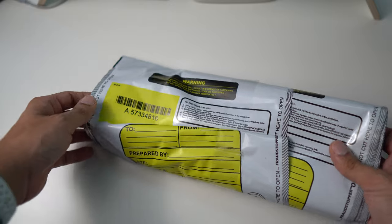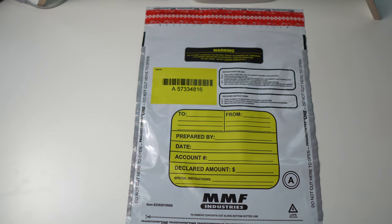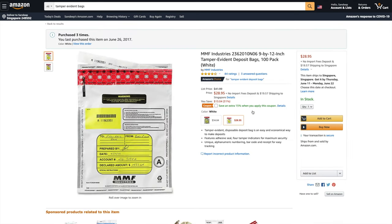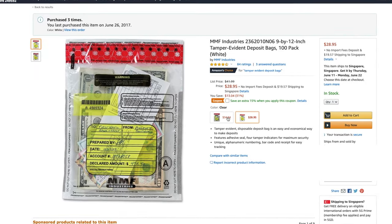The other thing I highly recommend ordering online is a pack of tamper-evident bags. This is not a must-have, but you will see later that this simple thing greatly adds to the security of your Bitcoin keys. Just search for tamper-evident bags on Amazon and you'll find them — I've mentioned a link in the description below. There are two types: clear and white. Make sure you order the white ones, as you don't want anyone to be able to see through the bag.